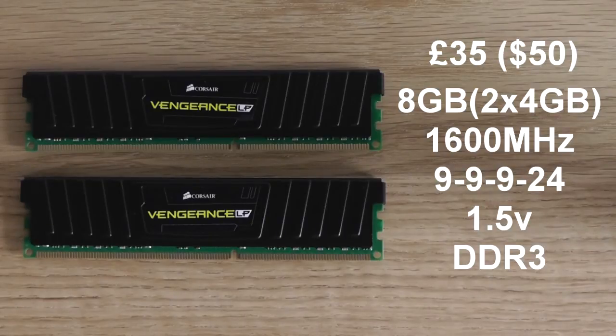Because the Vengeance runs at 1.5V rather than 1.65V, you've got less headroom for overclocking and you won't be able to push these modules as far as the Dominators.